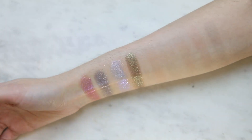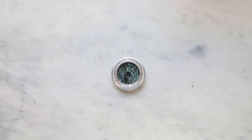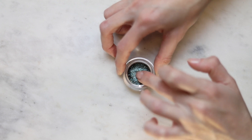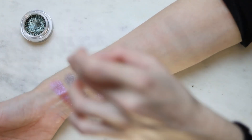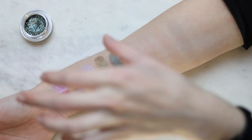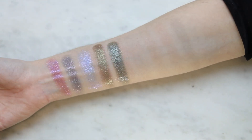This is Supernova — another one of those marbled shades. It has some really dark — I don't know if it's dark blue, dark green, or even black — with some blue and gold chunks. It's looking like a dark green. Really pretty. I think this one would also work really well as a one and done shade.